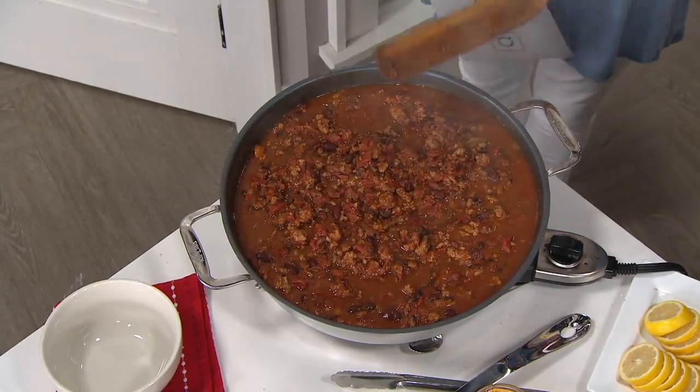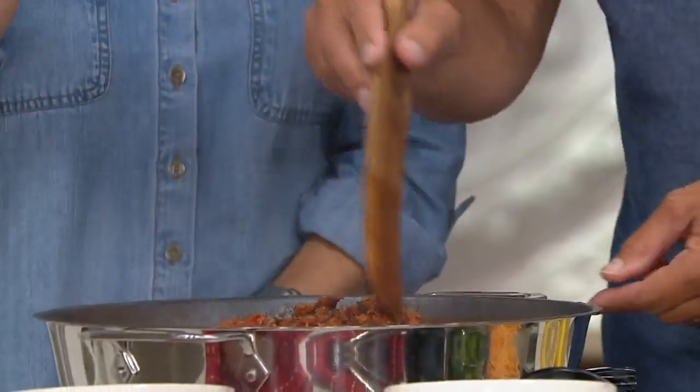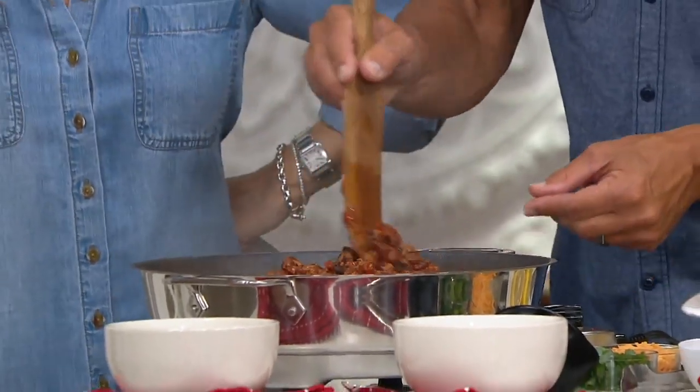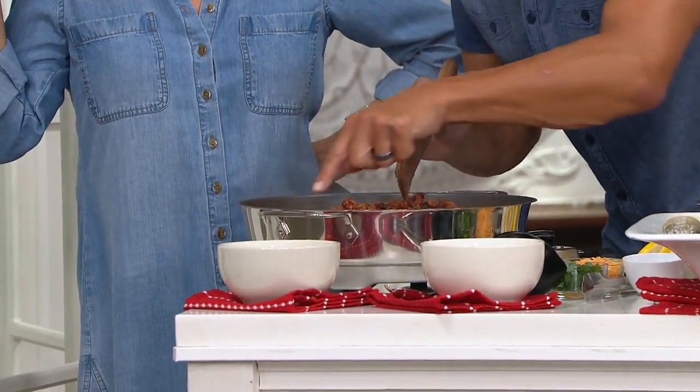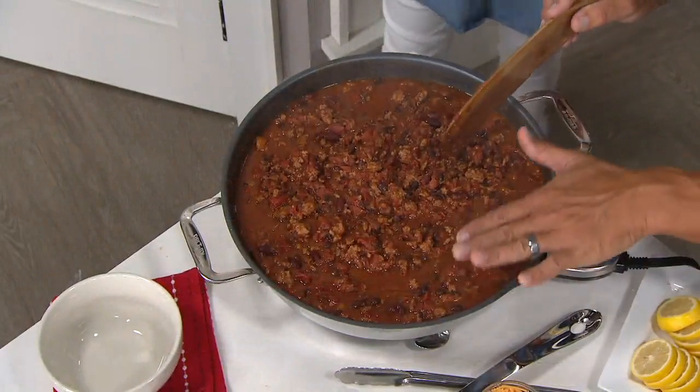That lid is capturing everything. Seven quarts of chili — look at every inch of this pan with the exact same simmer.